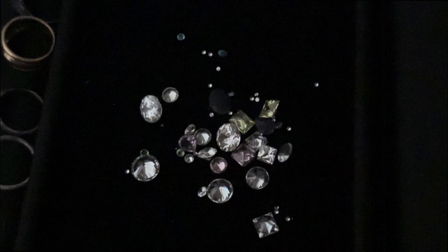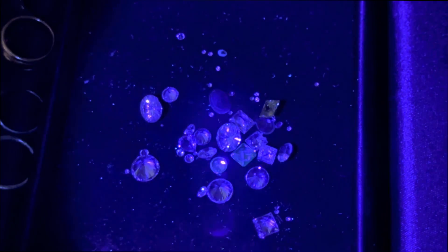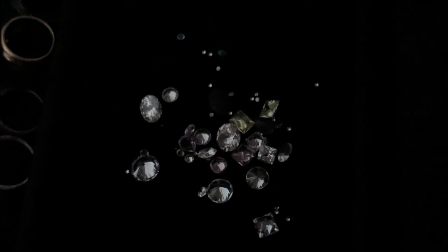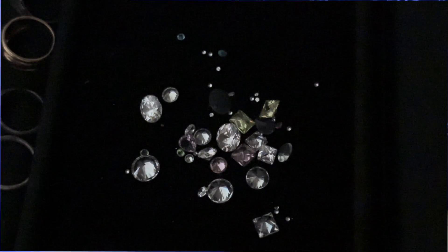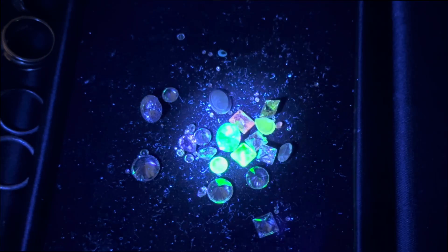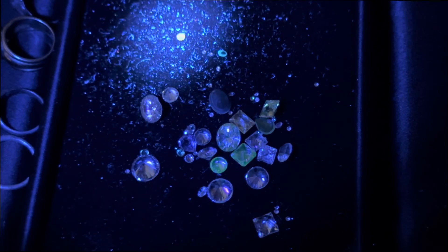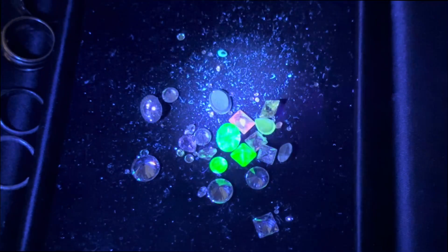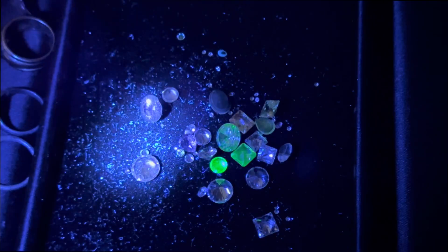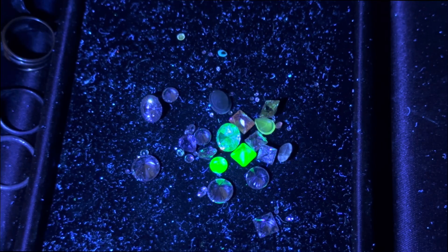Lights off. Starting with a quick flash of the 395 — nothing's really changed, none are fluorescing. With the 365, look at that straight away — one, two, three, four fluorescing, with a little orange one at the top as well. None of the little ones seem to be going off, but there's quite a few there. That's just the fake ones.